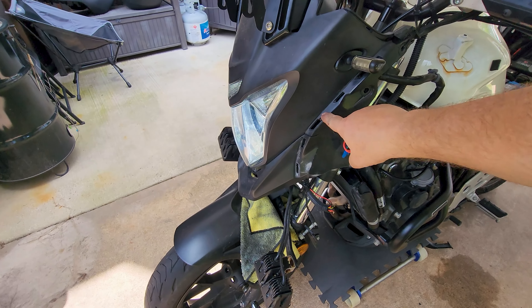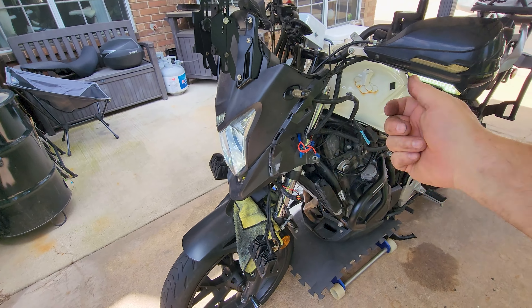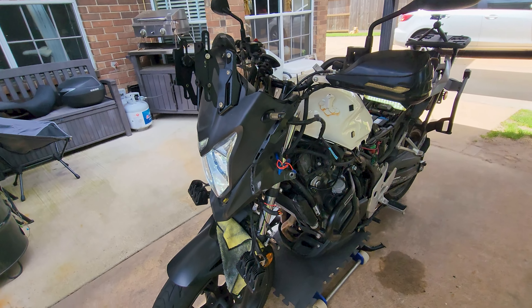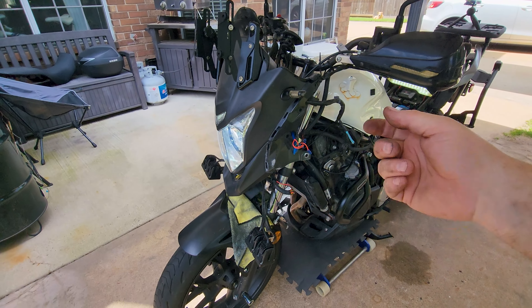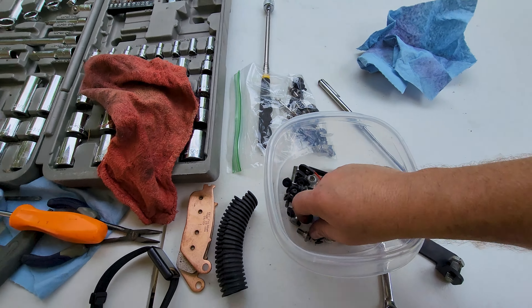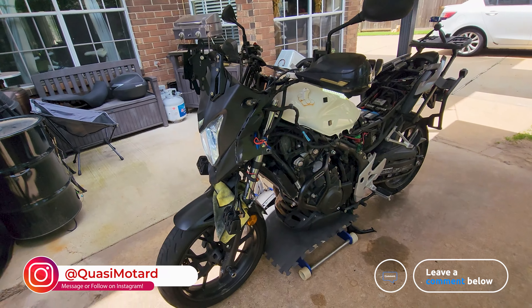Yeah, a lot of work. I broke a tab on this mid cowl right here — this tab right there was seized in the plastic and it just refused to come out. I tried prying on it nicely for like 30 minutes and finally got tired of it and just gave it a good yank, and there went the tab. Fell out on the ground — in fact, it's right here. Souvenir. Lost tab, it's unfortunate but it is what it is.